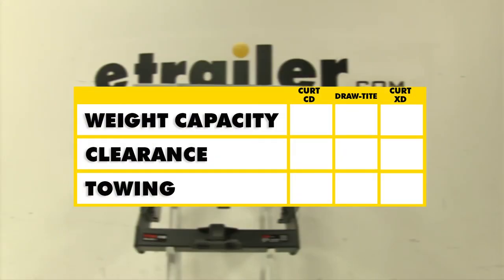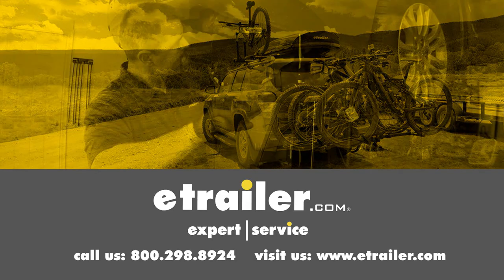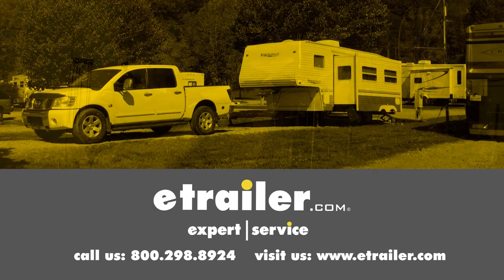In summary, as far as weight capacity is concerned, the top dog is going to be this Curt at the top — it has the greatest weight capacity and tongue weight out of all three. The Draw-Tite still has that advantage of being adjustable, so clearance may not be as much of an issue. With towing, the Curt C15400 will have the edge since it has the highest towing weight capacities with and without weight distribution. We hope it makes your buying decision easier for your Chevrolet Silverado 3500 cab and chassis. Click the link below to shop, learn more, or visit us at eTrailer.com.